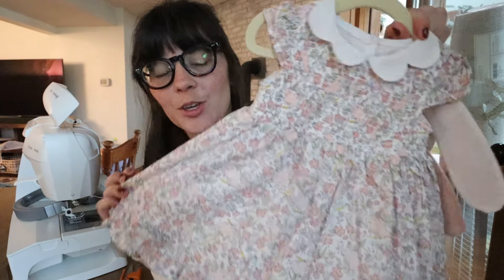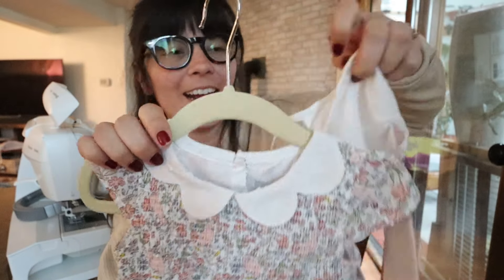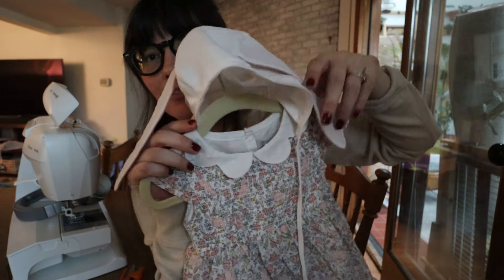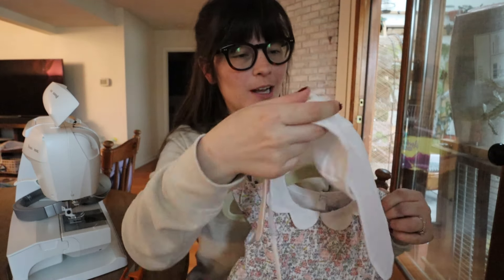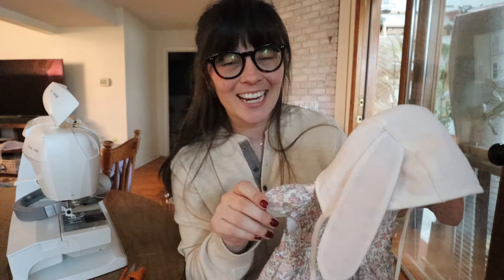I also wanted to quickly show you guys her dress for Easter — it is so cute. We got this at Marshall's and it has the sweetest fabric and little collar. I think this is just going to be such a perfect little addition. The dress came with little bunny ears but it's like a headband and it doesn't really fit her very well, so hopefully this will be a good alternative. Thank you guys so much for watching this video and I will see you guys next Sunday — bye!